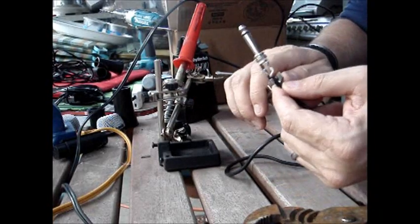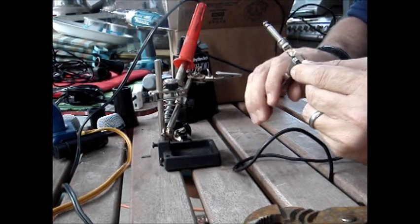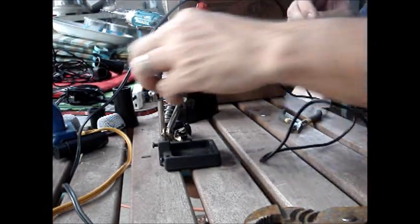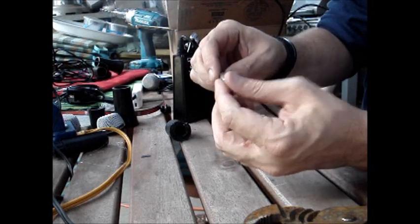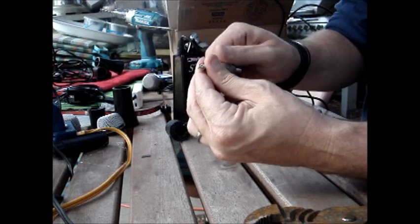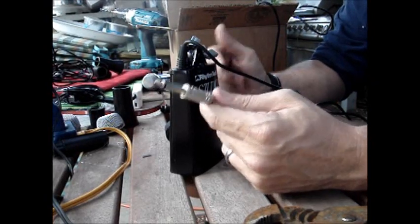Go ahead and crimp down the strain relief on the connector. If somebody tugs a little too hard on that, it's not tugging right on the solder joint — it's tugging on the crimped wire, and that's what it's for. Then go ahead and put it back together with the little insulator sleeve. If the housing on your connector is plastic there's a good chance you won't have that sleeve, but since this one is metal it comes with the inner insulator. Thread that all together and you are good to go to play cowbell for your percussion parts instead of whacking your microphone.